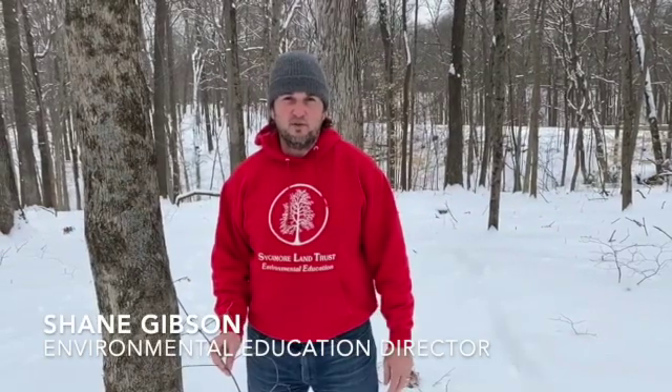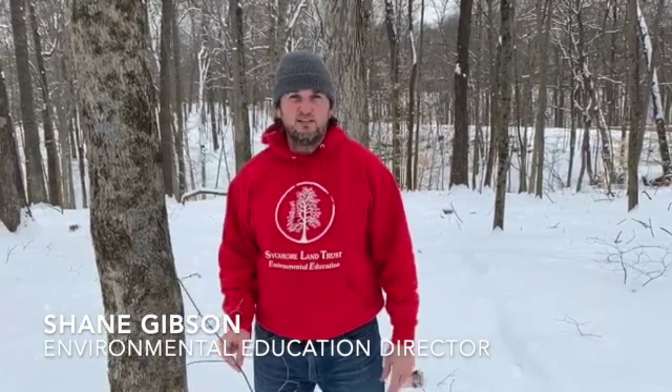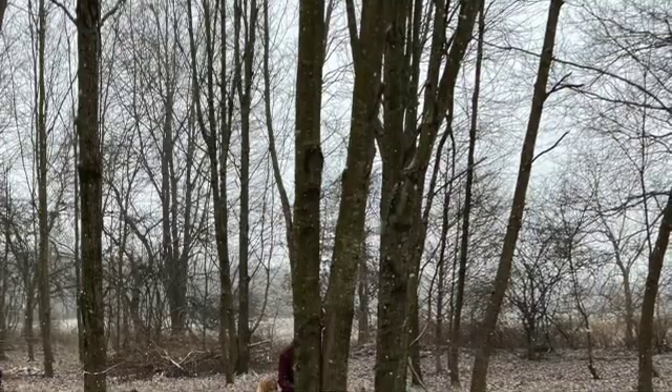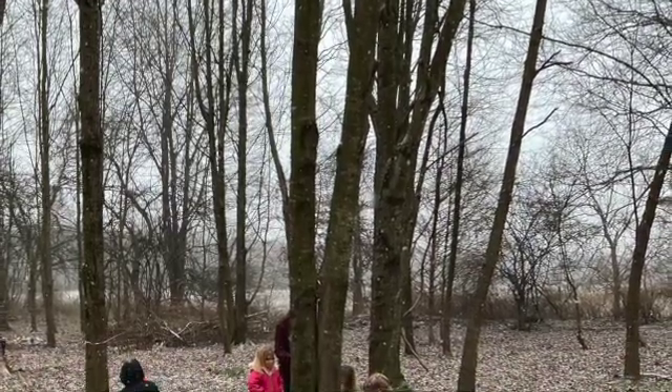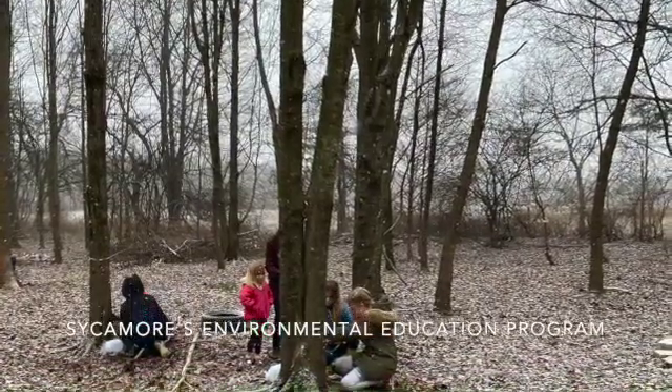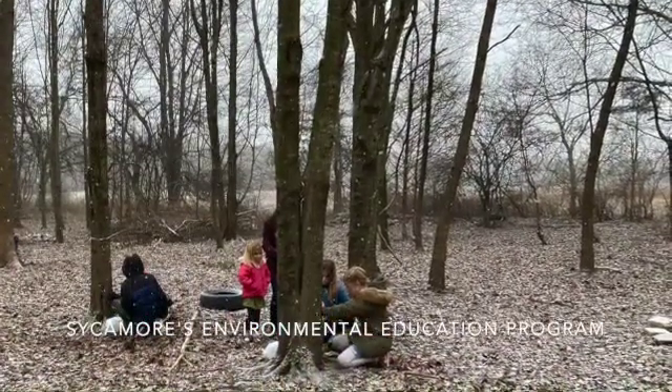Hello, I'm Shane Gibson with Sycamore Land Trust, and we're here today to talk about making maple syrup. This is the time of year in Indiana when we have freezing temperatures at night and thawing in the day — it's time to get the sap to make maple syrup.